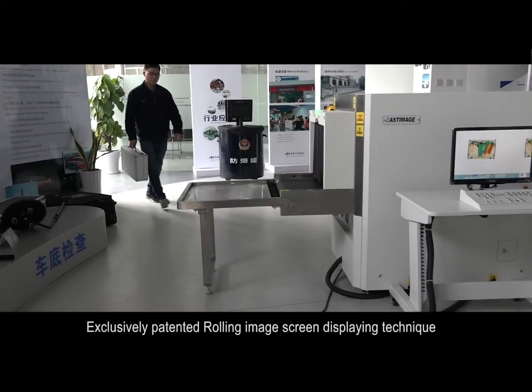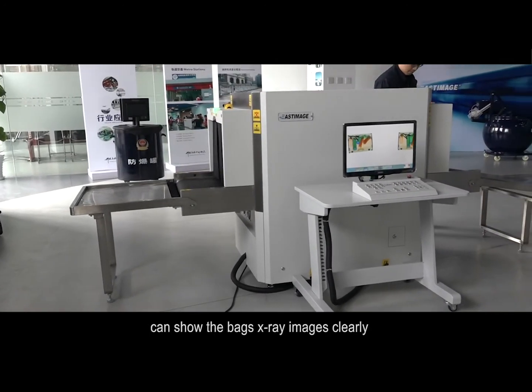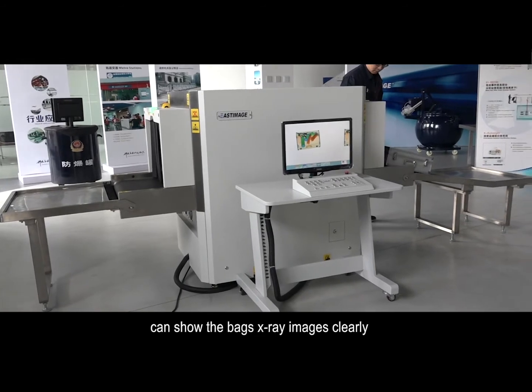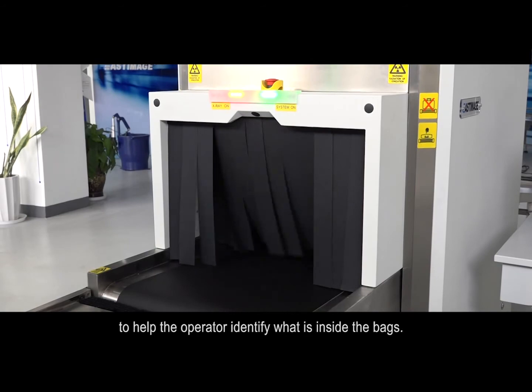An exclusively patented rolling image screen displaying technique can show the bags' X-ray images clearly, and help the operator identify what is inside the bags.